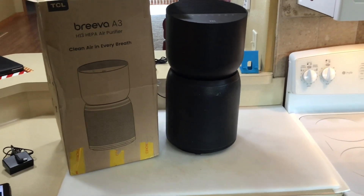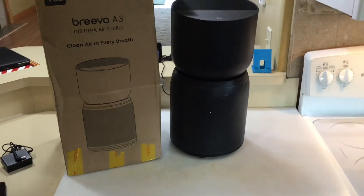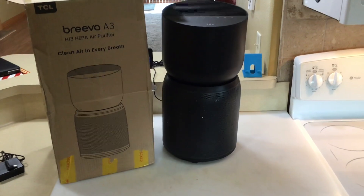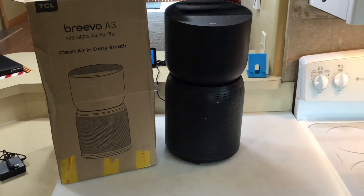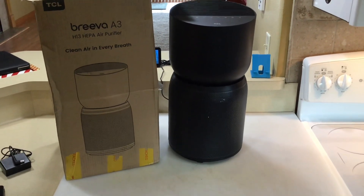This thing has a lot going for it — it's even got Wi-Fi connectivity so you can use Alexa to turn it on and off. We're going to take a look at it online, show you how to set it up, turn it on, and see if it works.